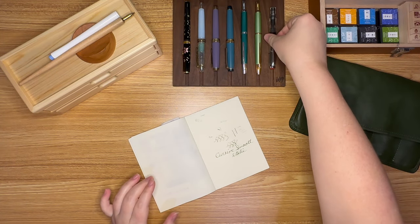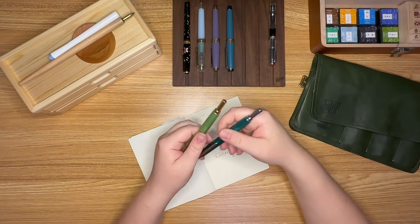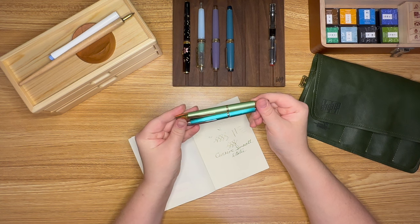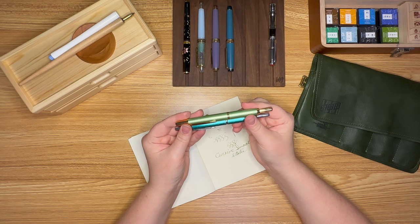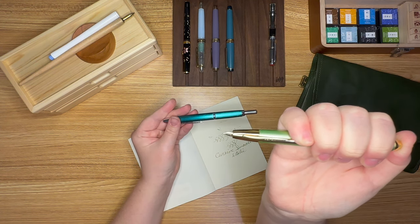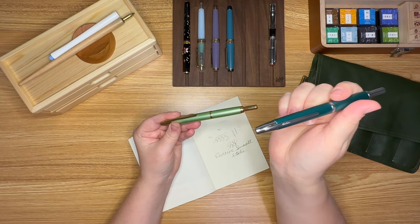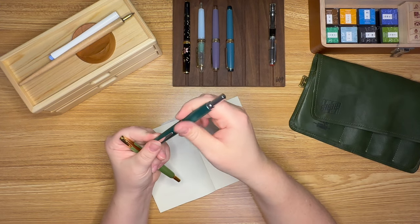Next I have my two Pilot Decimos. Pilot makes a pen called the Vanishing Point, and then the Vanishing Point Decimo, which has a slightly slimmer body. This is literally a click fountain pen, which is pretty unique — there's only a handful of this type in the fountain pen world. I think Platinum makes one, and Jin Hao is making a sort of dupe for it as well. So it's a pretty unique style of pen.